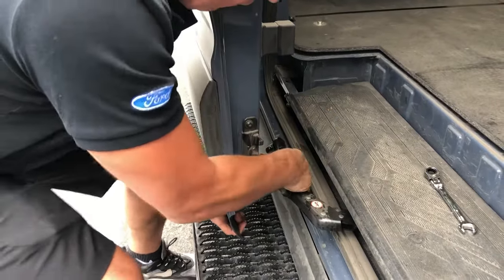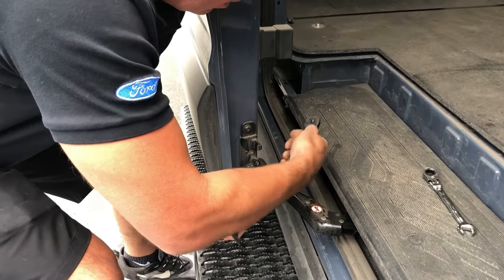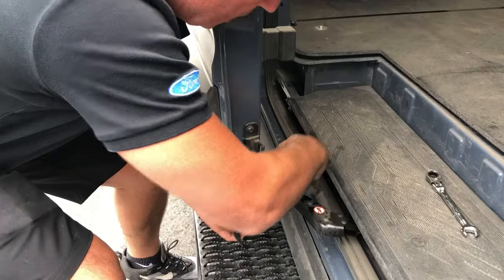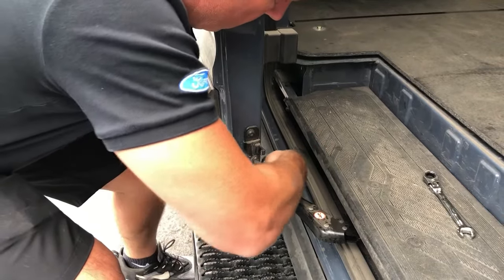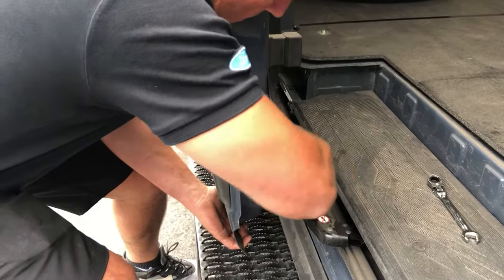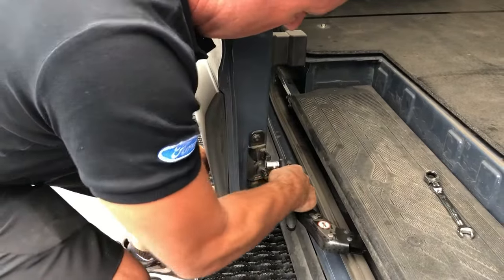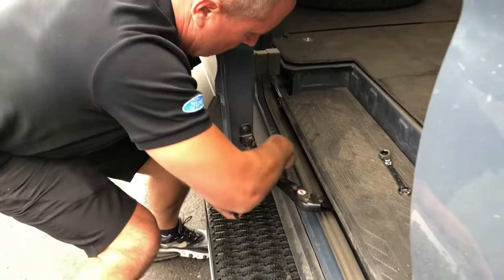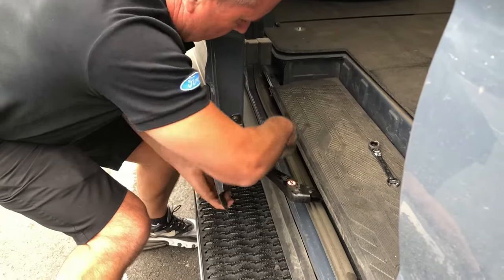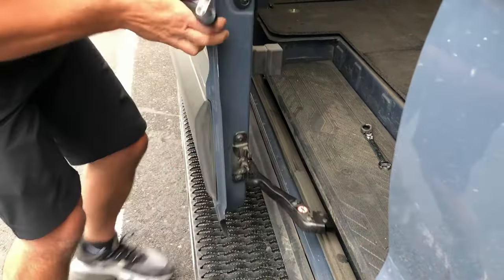I'm pushing this in as far as I can. Hold it there, re-tighten one of them and then check your fit.